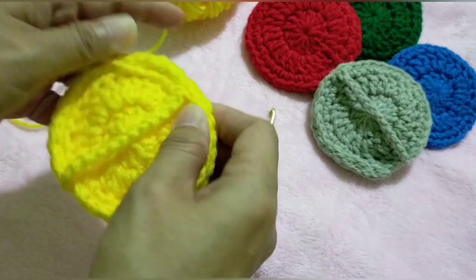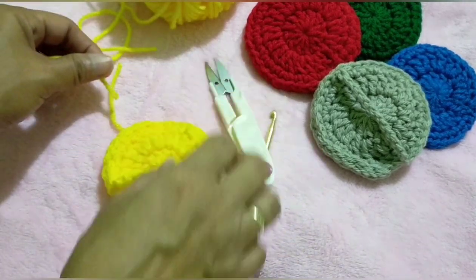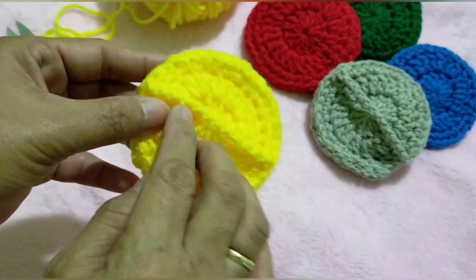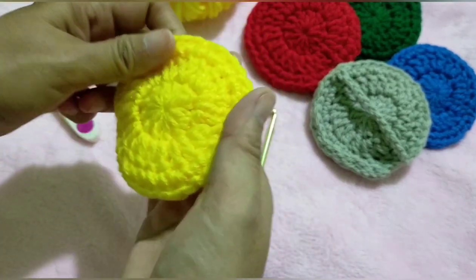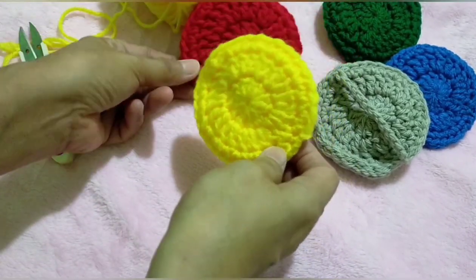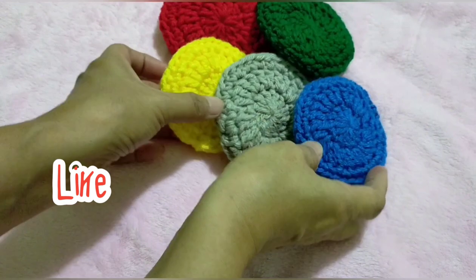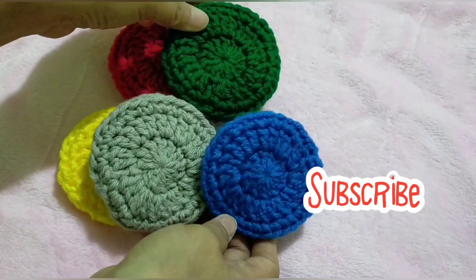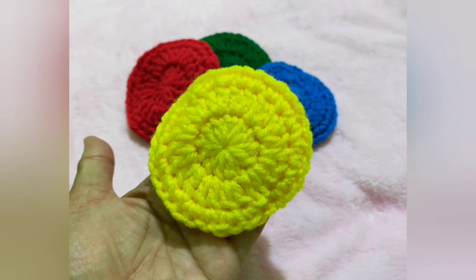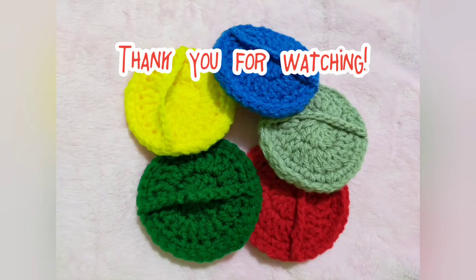What makes this different from other scrubbies is that it has a back strap where you can insert your hand for a very easy hold. So we're done with our scrubby! If you like this tutorial, don't forget to like, share, and subscribe to my channel. You may also comment down below or make a suggestion. Thank you, and we'll see you next time.